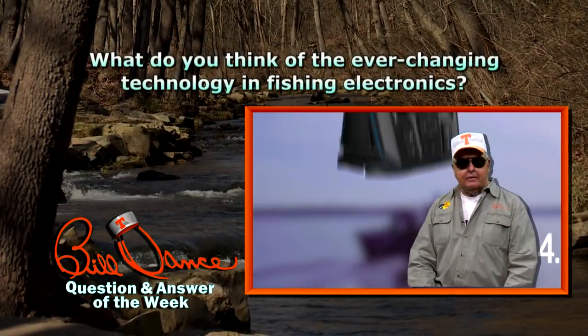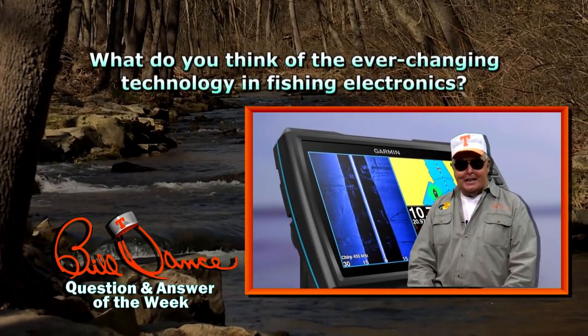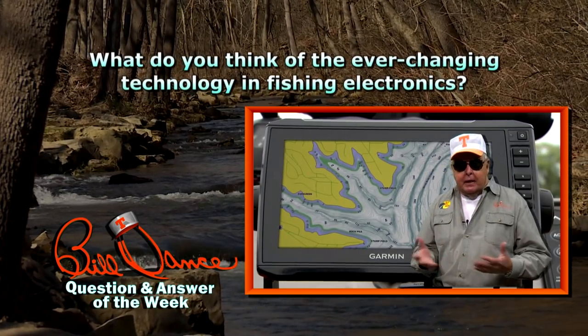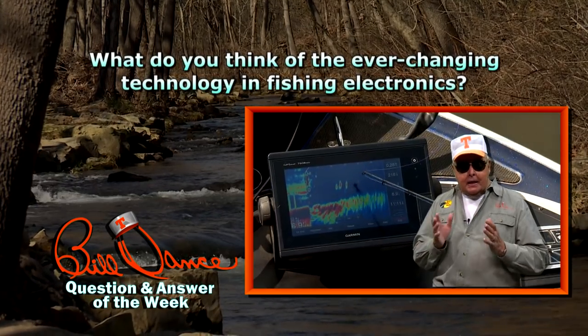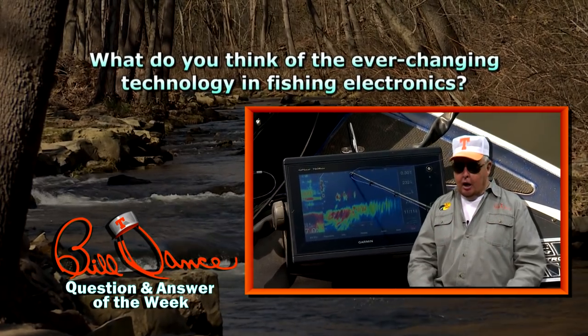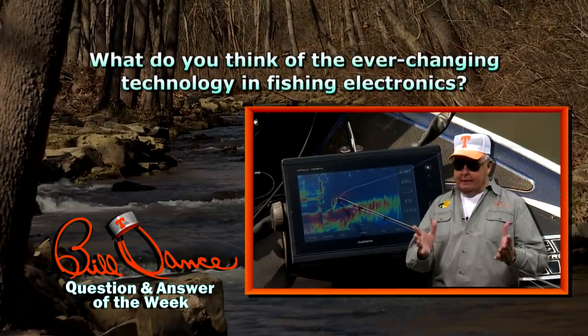What do you think about the ever-changing technology in fishing electronics? Well, I see it as a very exciting time for anglers. The fine folks at Garmin have continued to amaze me, be it traditional sonar, down views, side views, or panoptics — it's all combining to give us a much bigger and better picture of the underwater world. All that said, even the best electronics can't make a fish bite.